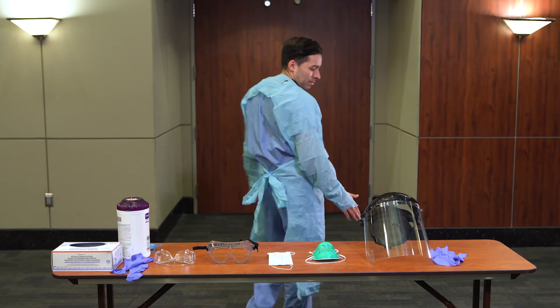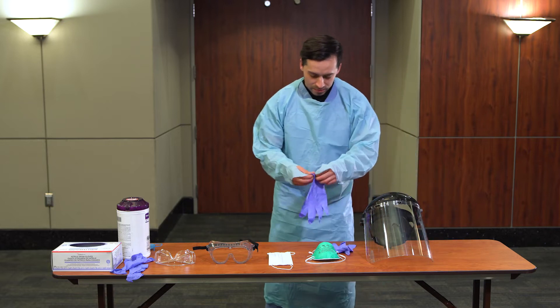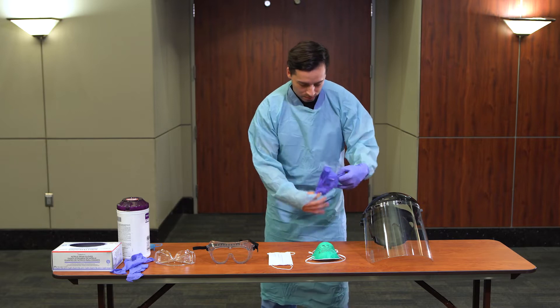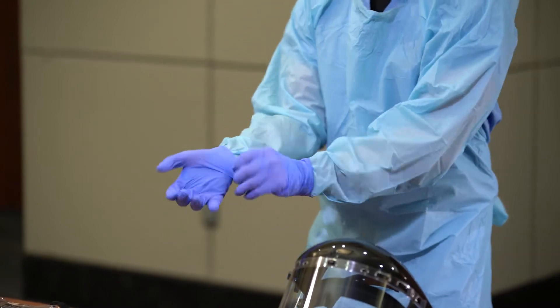Don gloves. The purpose of gloves is to ensure the reused N95 mask is kept clean for the next use. Gloves should not be too tight or loose. Tight gloves could potentially tear, and loose gloves will hinder your ability to perform certain patient care tasks and may come loose.